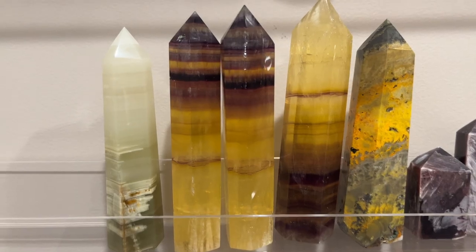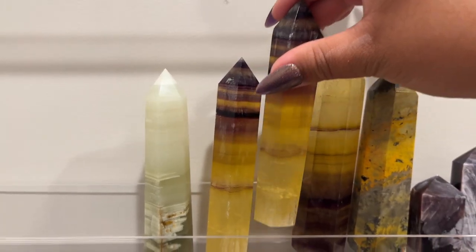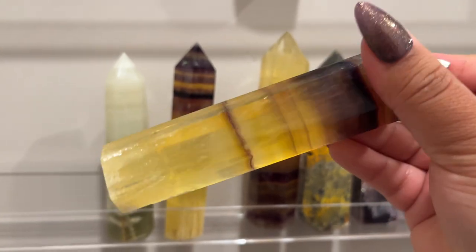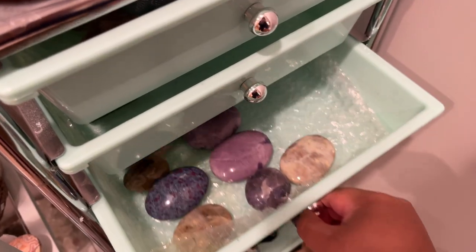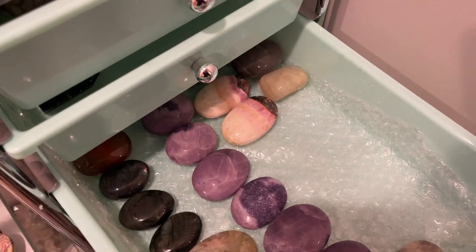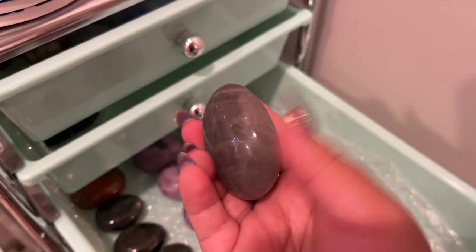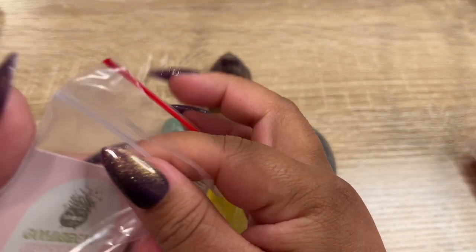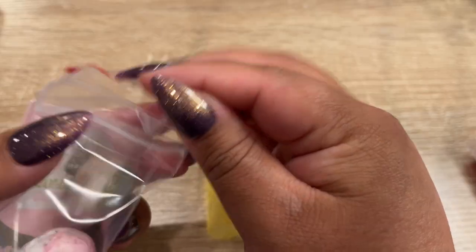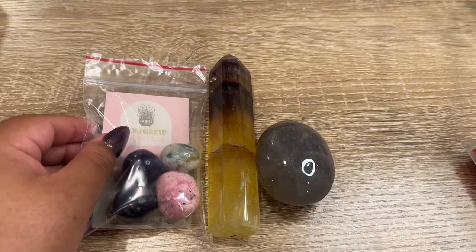So our next order — they got a tower, and these are discounted because they have a slight lean, but still super gorgeous. You can put museum putty on the bottom to help them stand straight, so that's what I always recommend for people. They also got a blue rose quartz palm stone, which is this one. And then we'll get these two bubble wrapped.